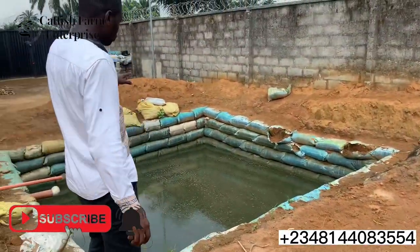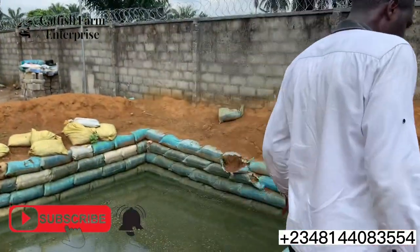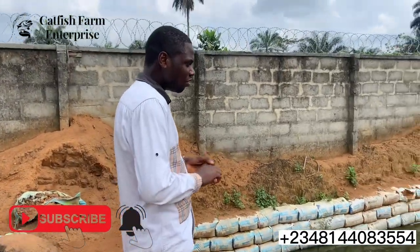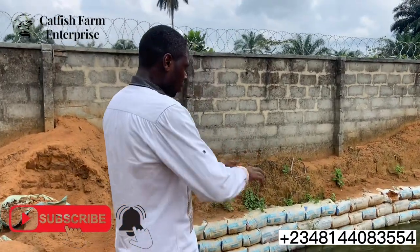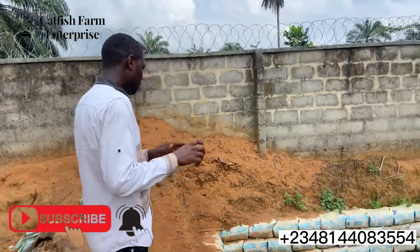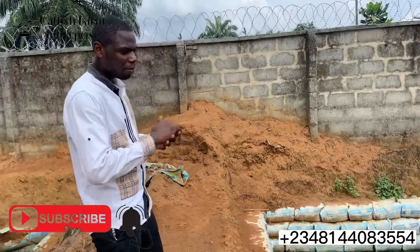This smaller pond here is a 20 by 20 pond, also built on dry land, and you can see the water is still being retained. One of the good things about the earthen pond is that the fishes grow very well — it gives them a natural feel. The water is green because of algae formation, which helps the fishes grow bigger.